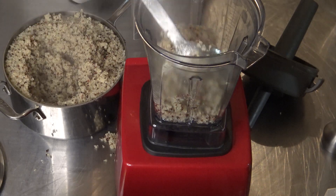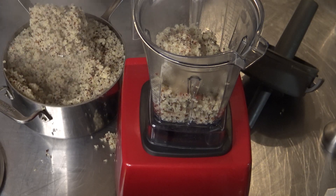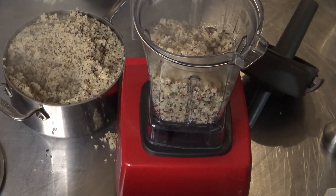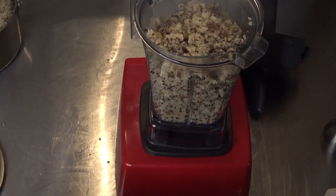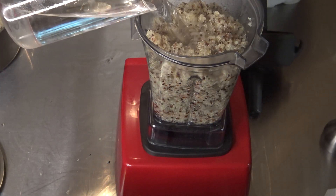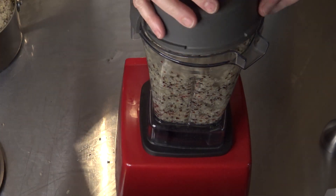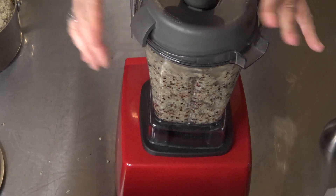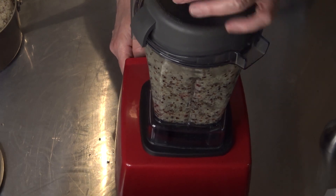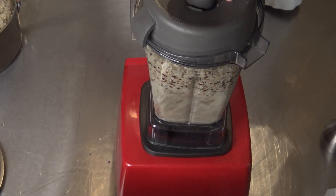Now, this step I'm taking now is actually how I would make the milk. But there's one step I'm leaving out that won't be in the video because I'm not doing it for making soap like I would if I were going to be drinking this. After this process of adding the water to it and blending it, I would then sieve it through a couple of nut bags just to get the pure clean milk. But for this soap, I want you to see the quinoa in the soap, so I'm only running it through a sieve, not through the nut bag.